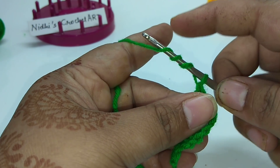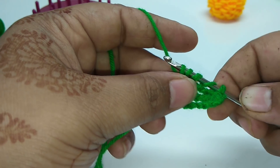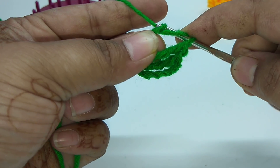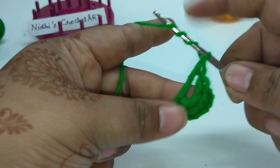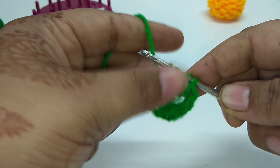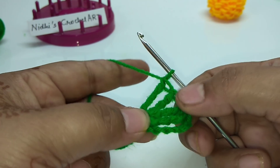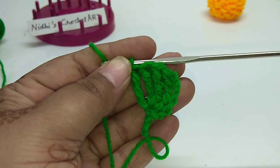Again yarn over 3 times — 1, 2, and 3 — insert into the same space. Now we have 5 loops total. Combine first 2 loops, next 2, next 2, next 2. Similarly yarn over 3 times again, insert into the same stitch, combine first 2 loops, next 2 loops, next 2 loops, and combine the last 2 loops. We have now worked 5 double treble crochet stitches. Similarly work 5 more stitches.